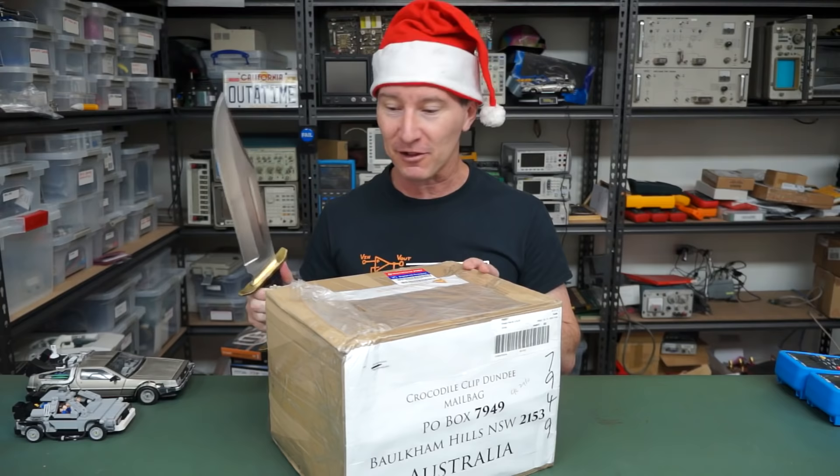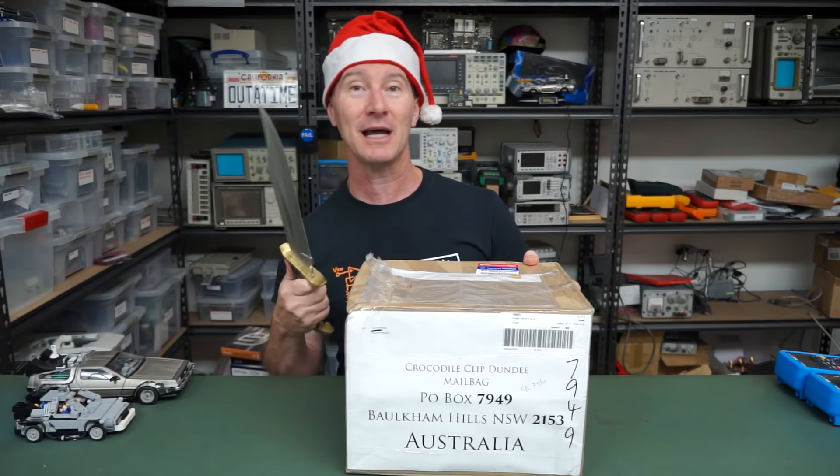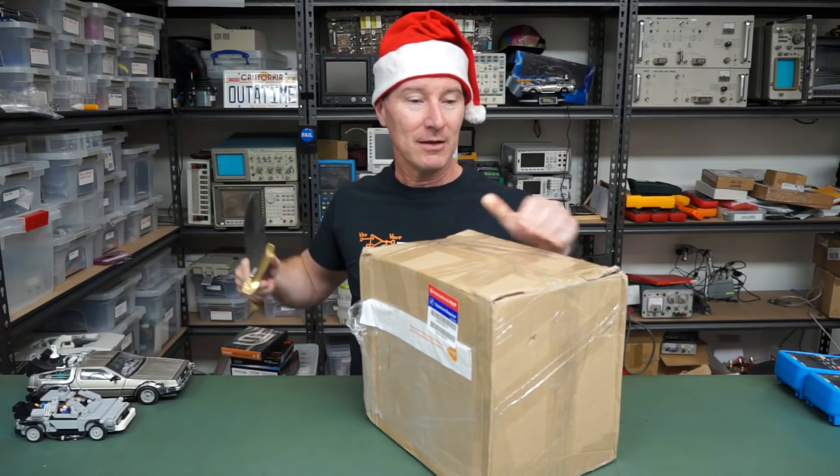Thank you very much, Lex — Mitch De Zook, I think, from the Netherlands. Hi to all my Netherlands viewers. I don't know what it is with the Crocodile Clip Dundee, but yes, this is a Crocodile Dundee knife.